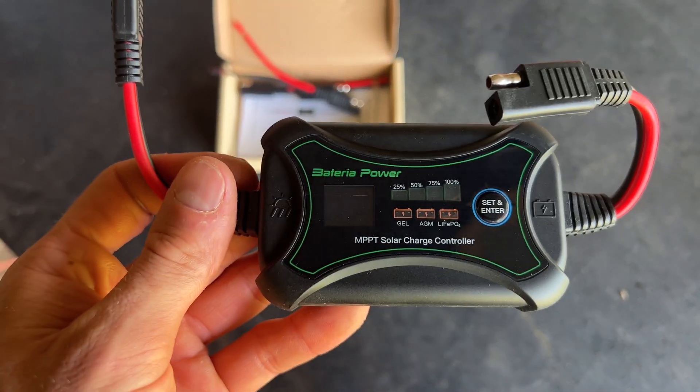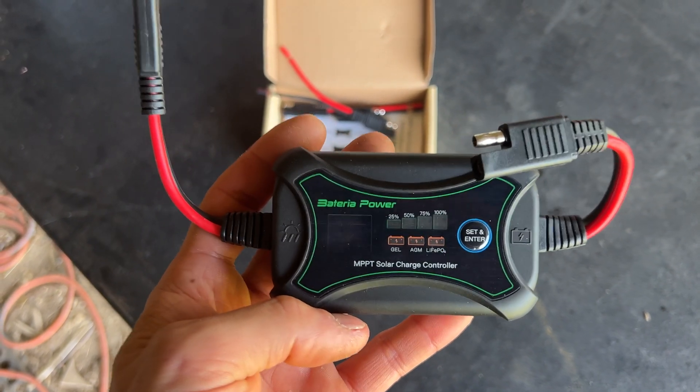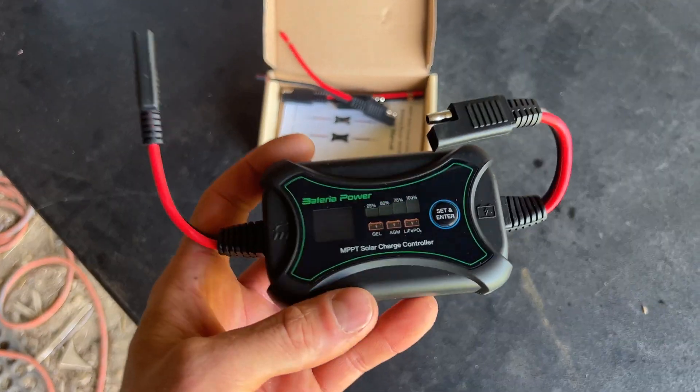I'm trying this out — the brand is Bateria Power, and I went with this because I know the guy that owns this company. I've tested his products before and they've been very high quality, so I expect this will be no different.